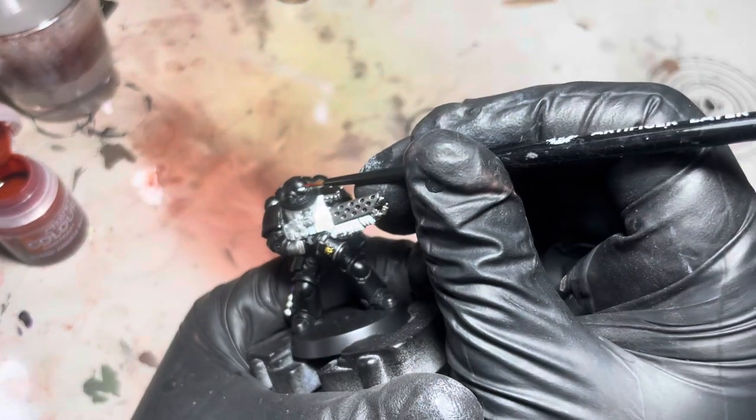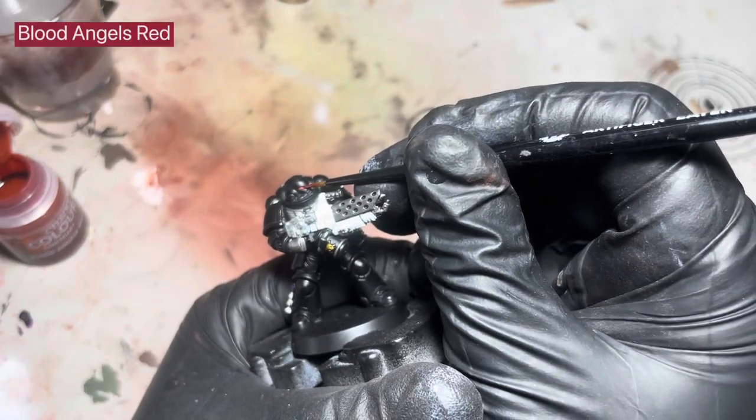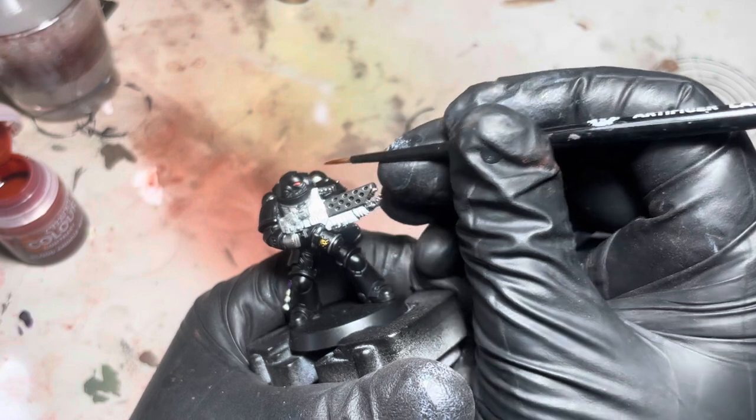Just quickly, I'm just going to use some Blood Angels Red contrast on those lenses. As you can see, that really makes them pop.